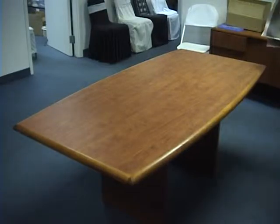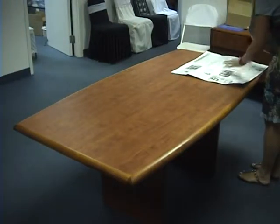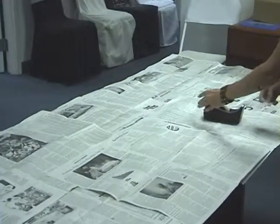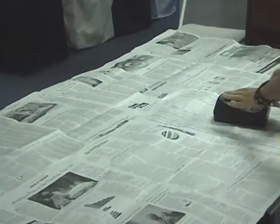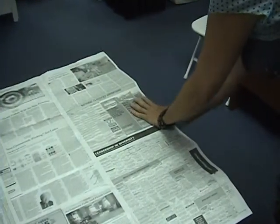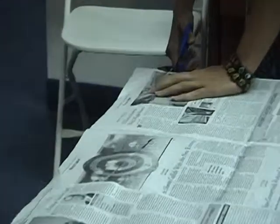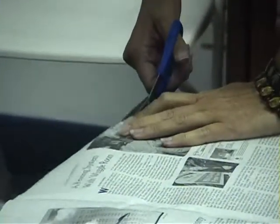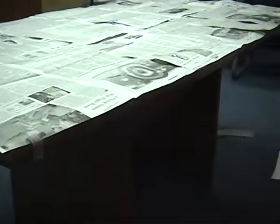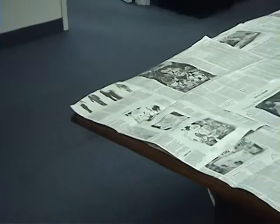You may create a pattern with newspaper by placing enough newspaper to cover the table. Tape it together to make sure it stays put. Cut along the edge of the table to make the shape. You can now send it in.